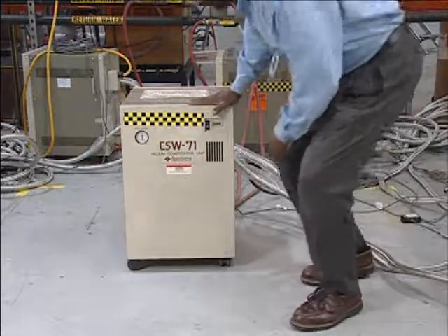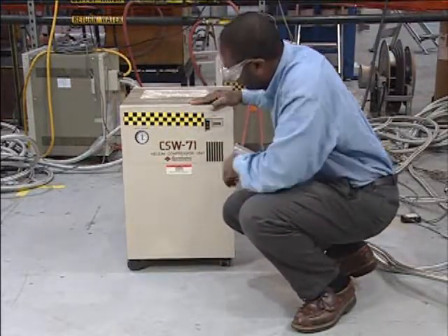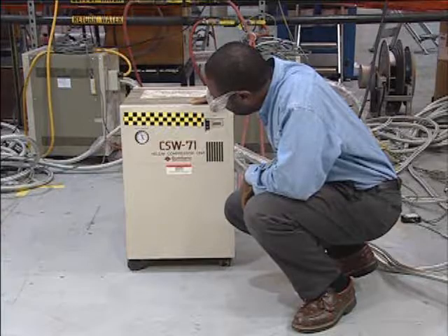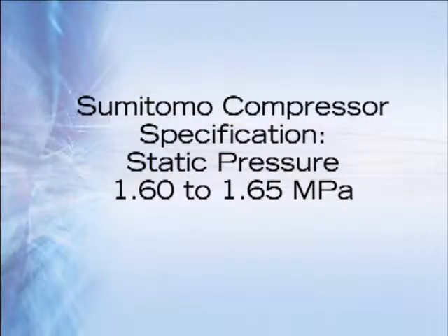The dynamic pressure state should be checked while the compressor is in operation. The static pressure should be checked when the compressor is off for a period of time, and should also be checked after a cold head change. Note that it might take an hour for the compressor to indicate the actual static pressure.